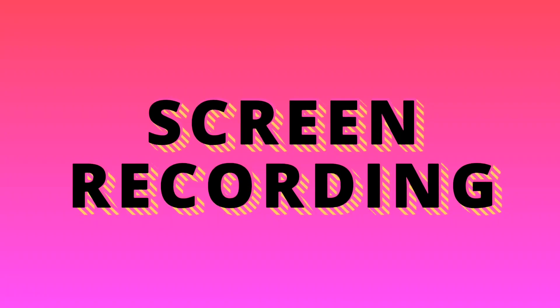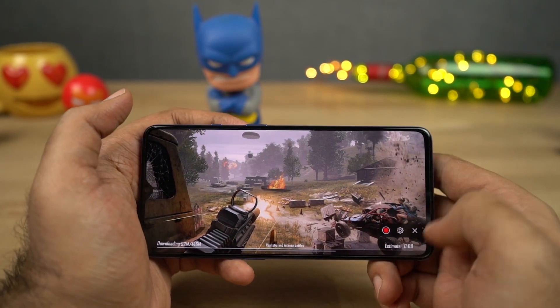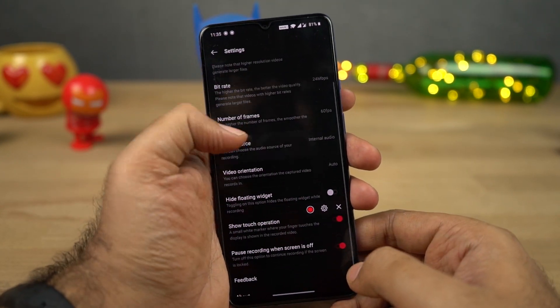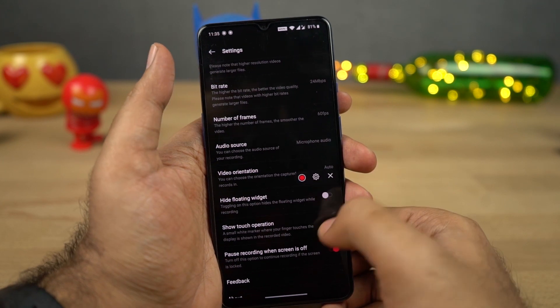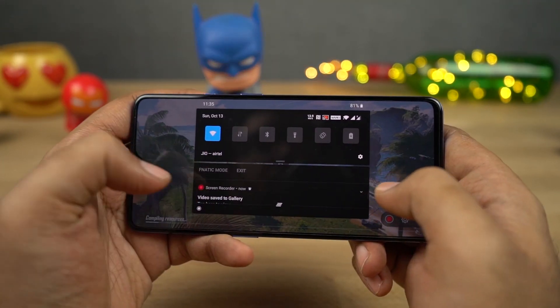Next we have a screen recorder built into the phone. Whether you want to record your screen for a random purpose, a tutorial, or to record your game, you can do all that with this built-in feature. You can access it from the toggles, and you can change the resolution, bitrate, audio source, and video orientation.